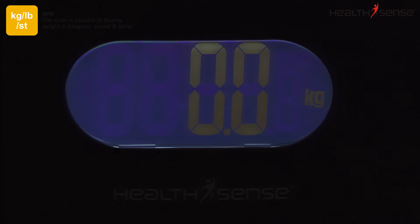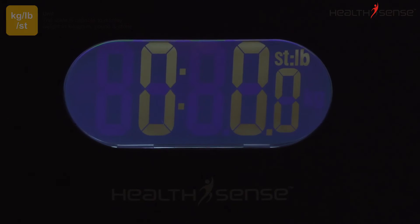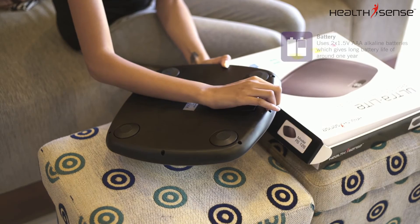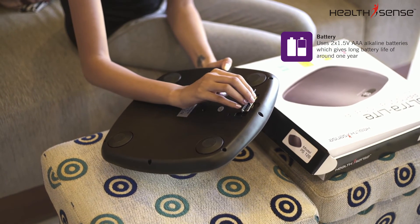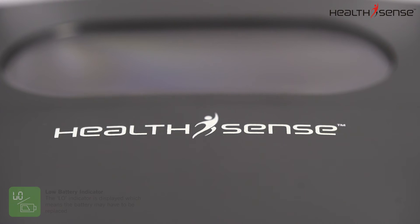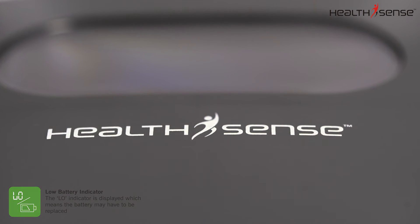The scale is capable of displaying weight in kilograms, pounds, and stone. The PS126 has an incredible battery backup, which uses two 1.5-volt AAA alkaline batteries and gives a long battery life of around 1 year. The LO indicator is displayed when the battery needs to be replaced.